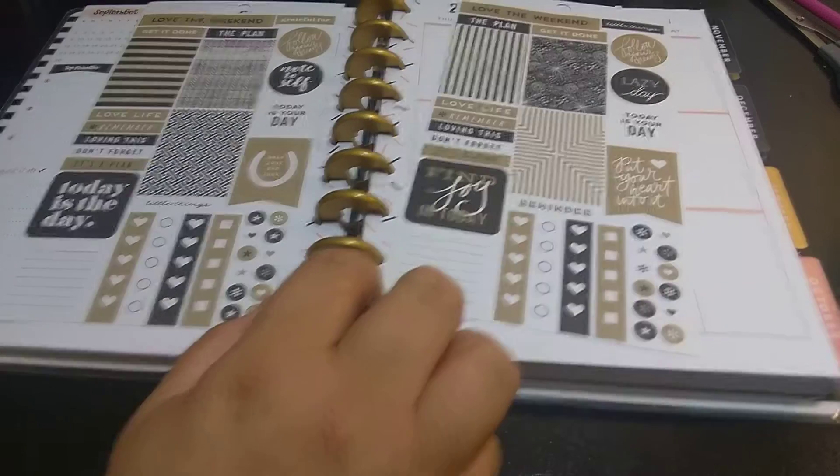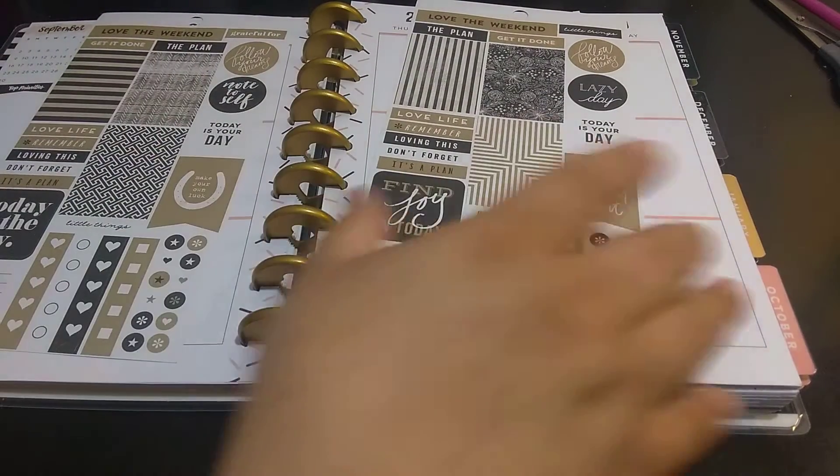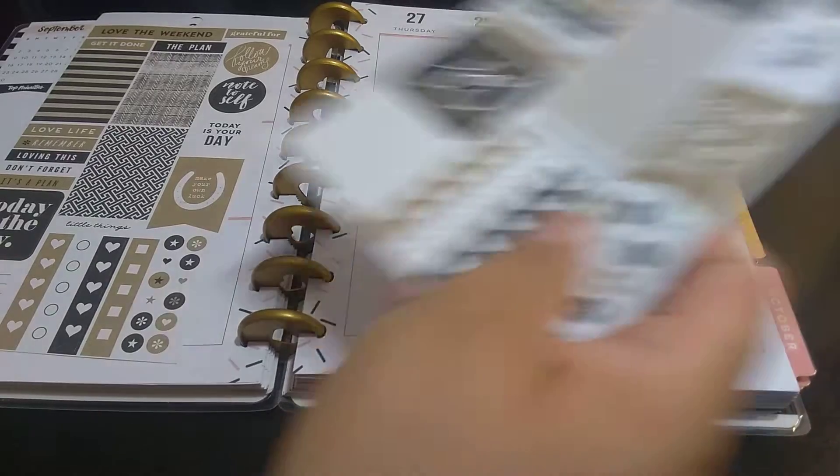It just means I cannot plan without having my decorations. For some reason, I have to film it, then I have to film my decorations, and then I go back and do my writing and everything.